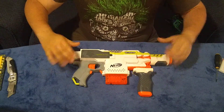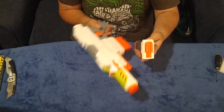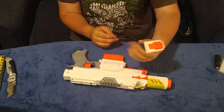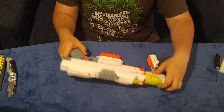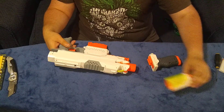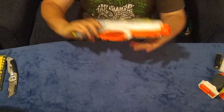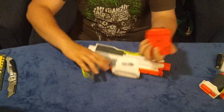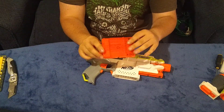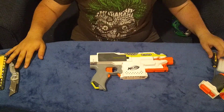Here is just a quick overview of the blaster. It comes with this foregrip — a basic but actually very nice, comfortable foregrip. It also comes with a front barrel attachment, which is nice. But let's set those aside and just look at the core blaster. Half-clear with a six-round magazine — I actually like that a lot.